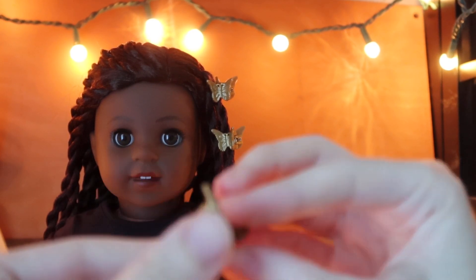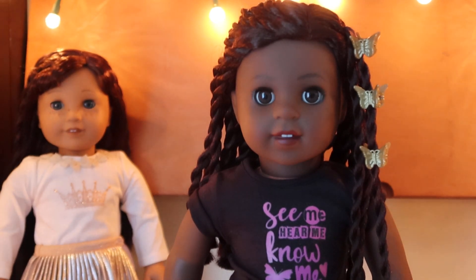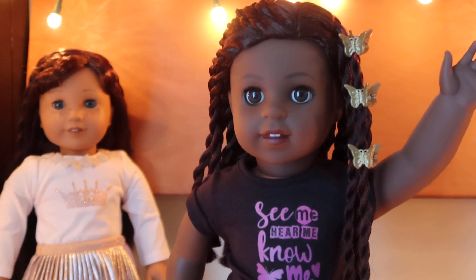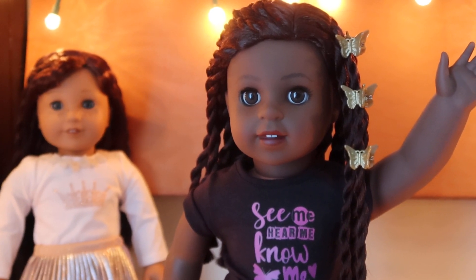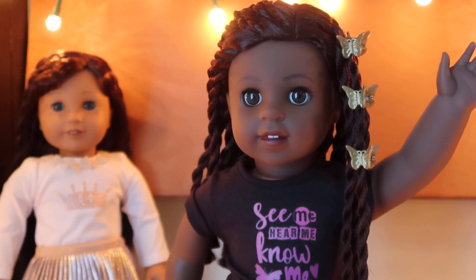The butterfly clips actually have an upside down, which is a nice detail. Makena is supposed to be into fashion and making her own clothes, which is a cute theme — a lot of people in the American Girl community are into sewing. Welcome Makena to my collection! Please remember to comment, like, and subscribe, hit the notification bell, and let me know what you think. I'm really hoping the World by Us outfits come out soon — they're available online but pre-ordered for February. I'll see you guys in the next video!